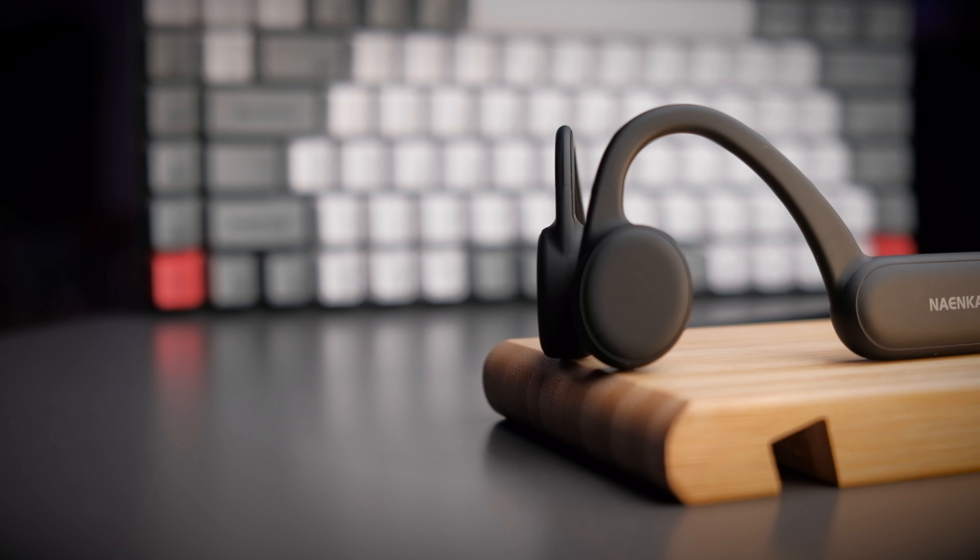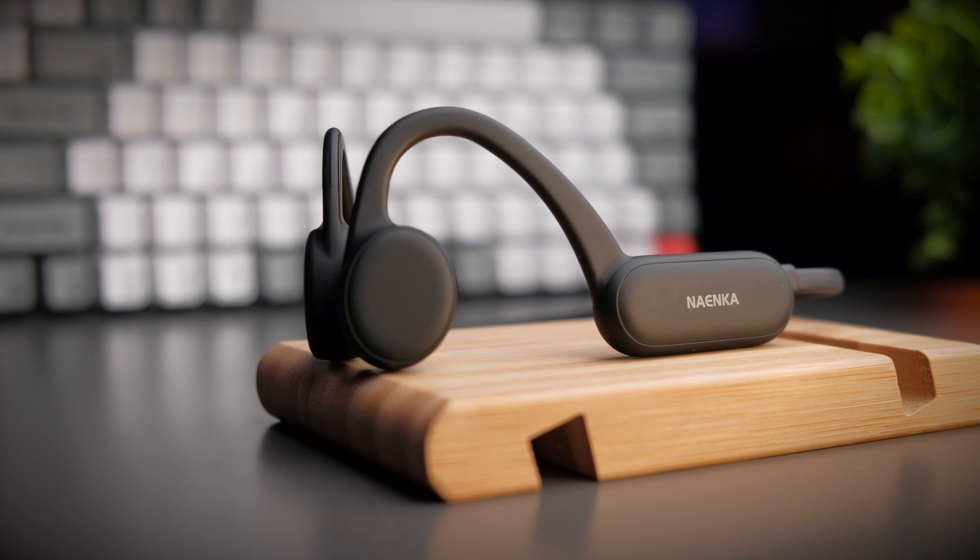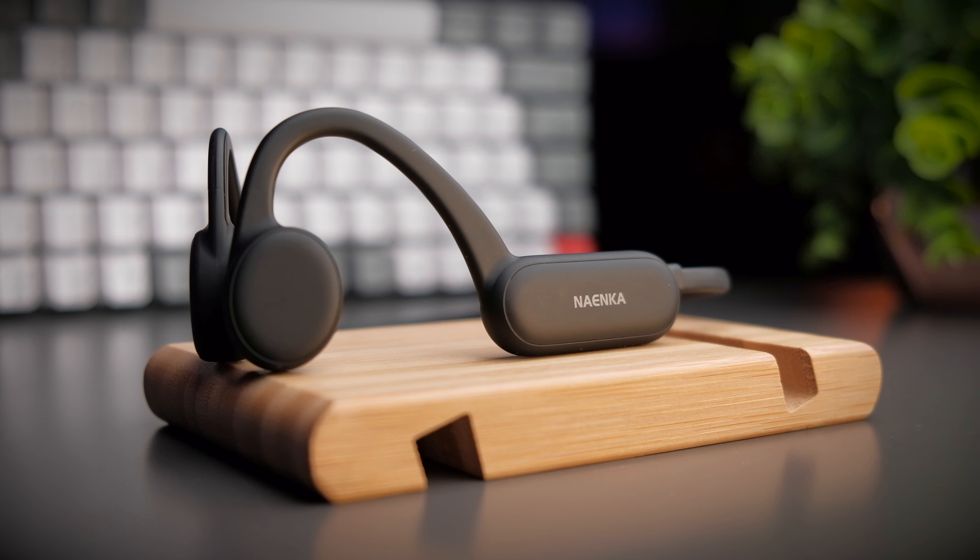The headphone is designed similar to most bone conduction headphones and has a band that runs through the back of your neck, a control module in the middle, and the diaphragm at the front.